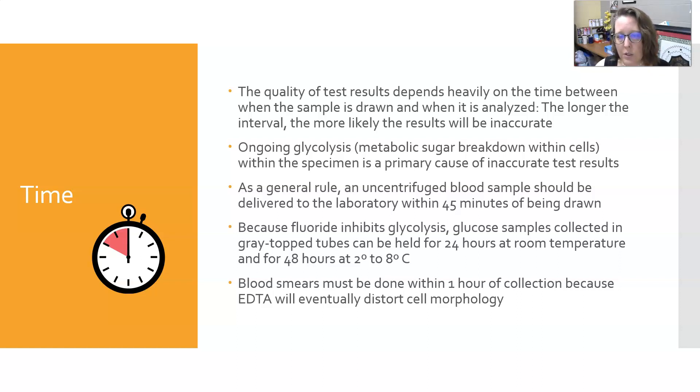As a general rule, an uncentrifuged tube should be delivered to the laboratory within 45 minutes of being drawn. This is something to consider if you're doing morning rounds and have a lot of patients to draw blood from. It is helpful to do maybe a 30-minute round of draws, then bring samples back for processing, and then go back out to draw more. Because fluoride inhibits glycolysis, glucose samples collected in gray top tubes can be held for 24 hours at room temperature and 48 hours at refrigerator temperatures — making gray top tubes ideal for glucose testing if there's going to be any delay.